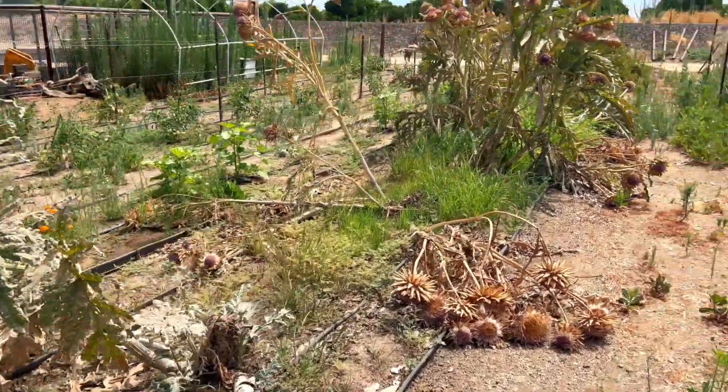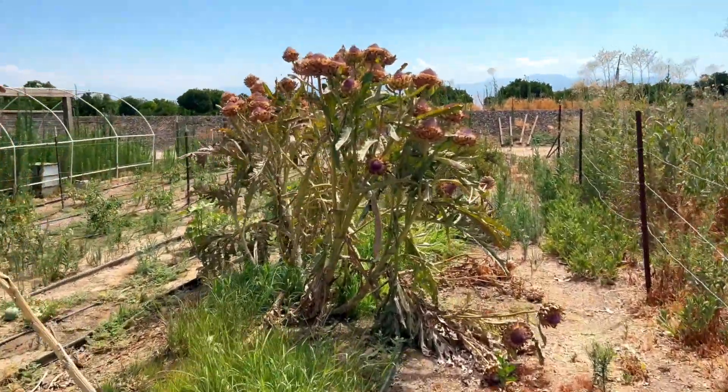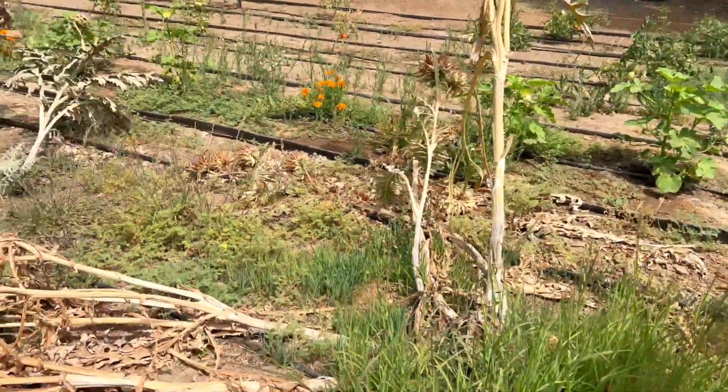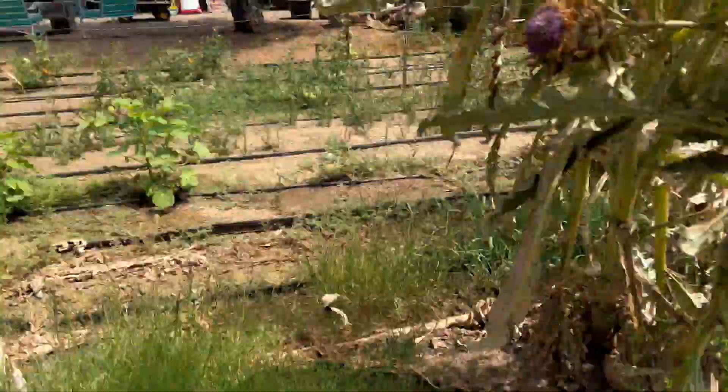Have you made it to the end of your artichoke growing season? If you're in a warm zone like us here in zone 9, there's a good chance that your artichokes look like this. Once they flower, the stalks start to die back and they begin falling over. In extremely hot weather, artichoke plants go dormant and the plants start to fall down.